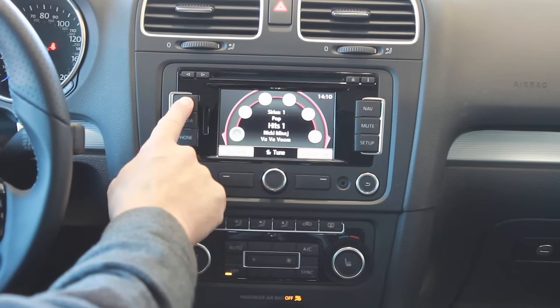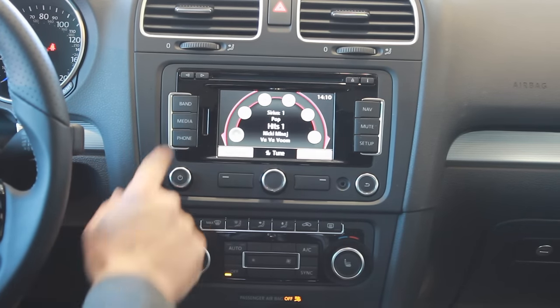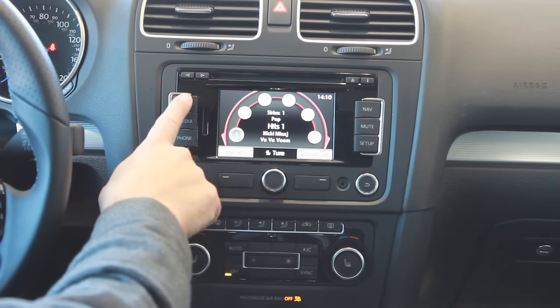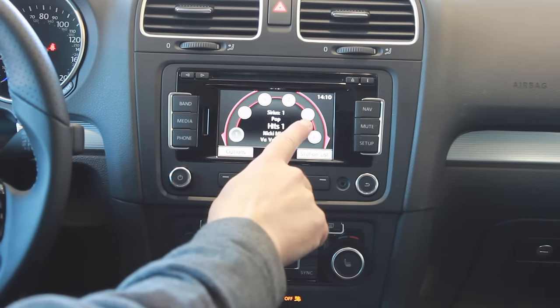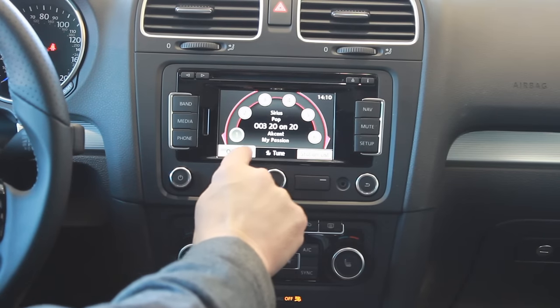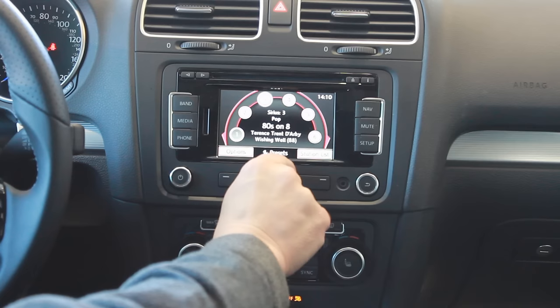The first button, band, is going to let us switch between FM, AM, and satellite radio. You just select between the three functions by hitting the band button. When we're on the screen we have a touchscreen that lets you go in between stations, or if you want to go between presets you just select presets and it cycles through them.